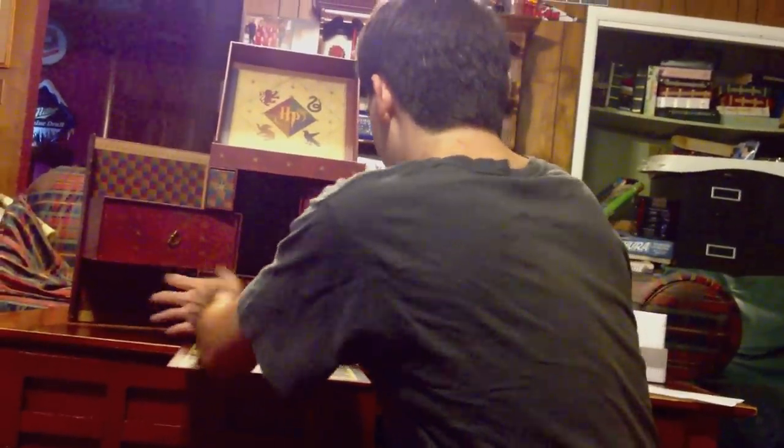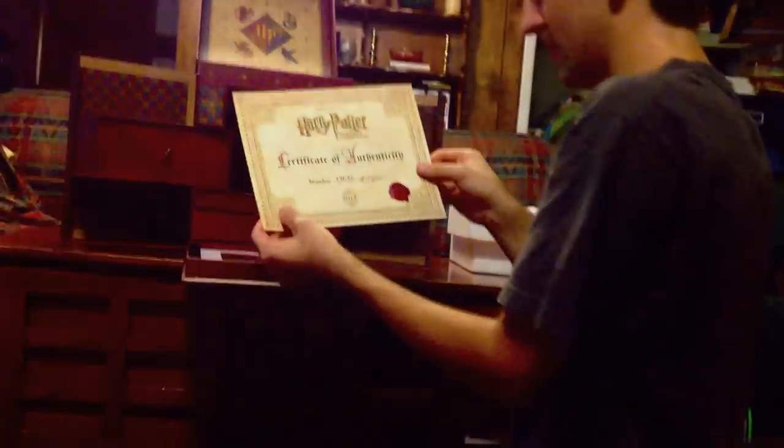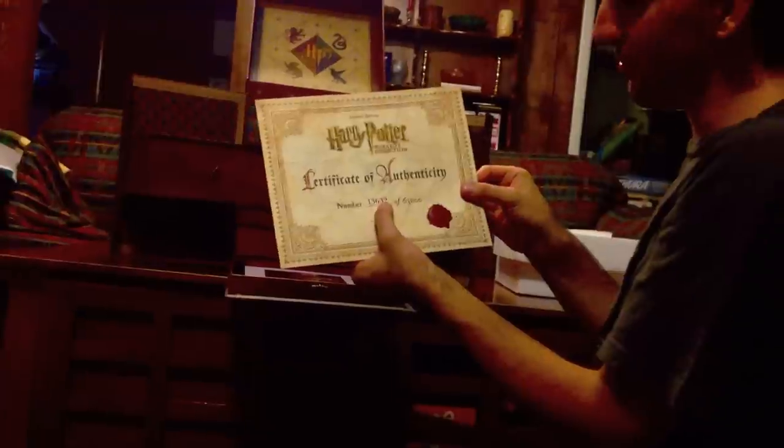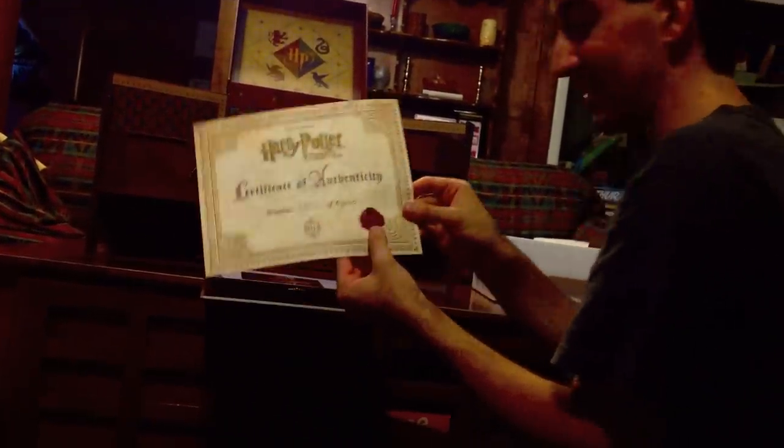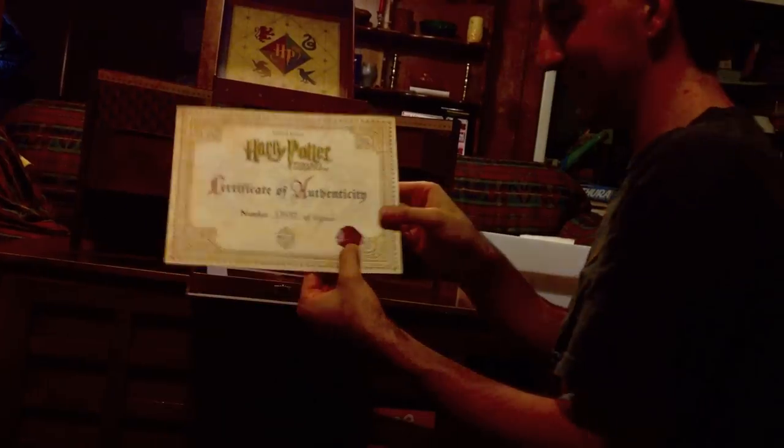And then the last item — a Certificate of Authenticity. I'm number 13,632 out of 63,000, with the little seal with the HP logo on it.